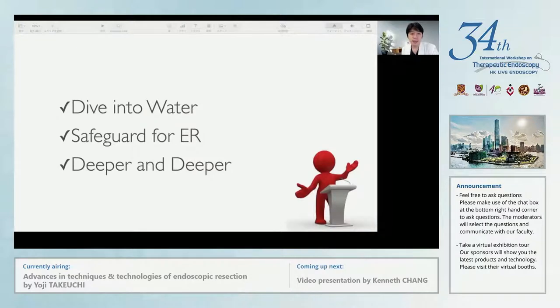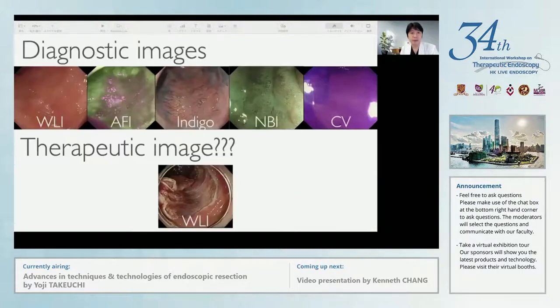Next, let me talk about the new endoscopy technology for safer ER. As you know, we have many image-enhanced endoscopy modalities for diagnostic endoscopy, such as auto-fluorescence image, AFI, indigo carmine, narrow band imaging, and crystal violet. However, we have used only white light imaging during therapeutic procedures from the beginning of therapeutic endoscopy.